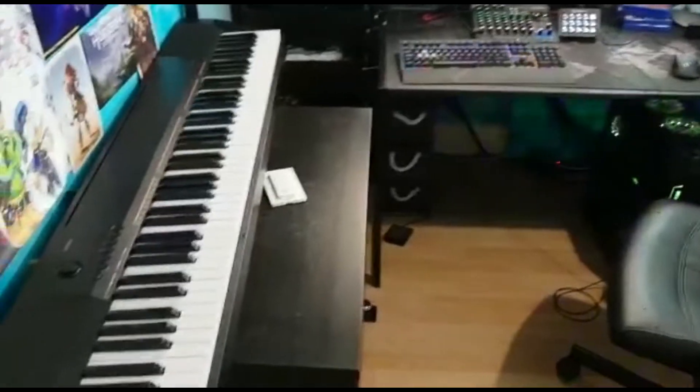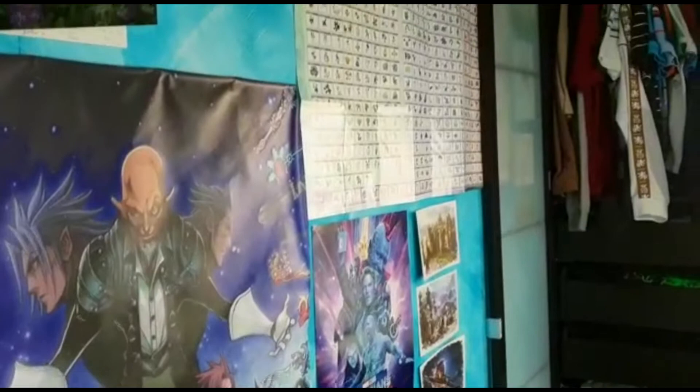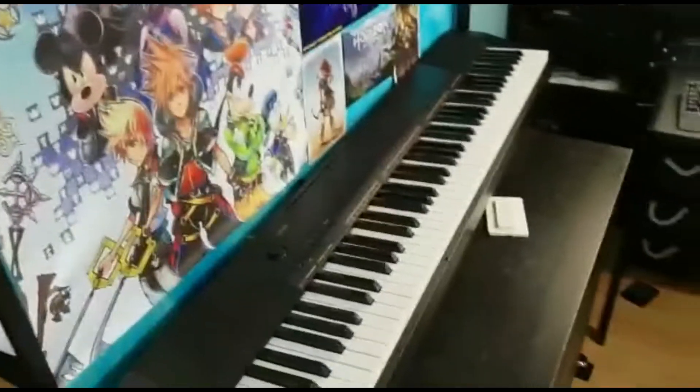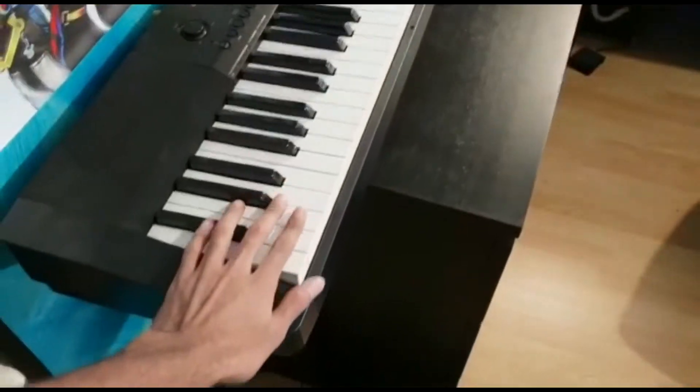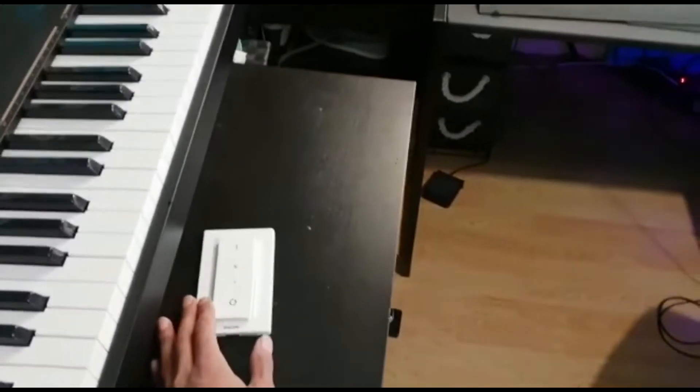Let's get straight into it. Here we have it — a very humble abode. All my posters up on the wall here, as seen on stream. I got my keyboard right here, which admittedly I do not play anywhere near enough. And this is actually a light switch, so I have bought these amazing Philips Hue light bulbs, which I definitely would recommend.